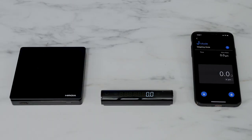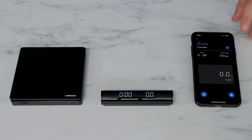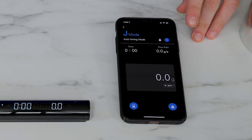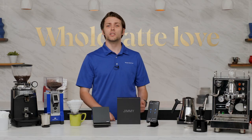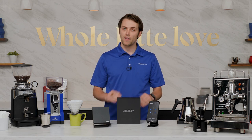In J mode, your smartphone, tablet, or smartwatch will display the information from the scale in real time and allow for the remote control of functions such as taring, timer start and stop, changing units of measurement, and the scale mode selection, which is this little blue arrow button.